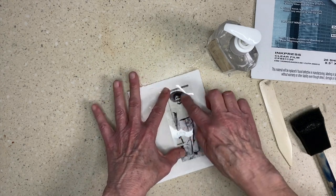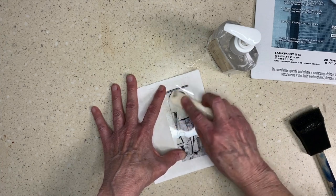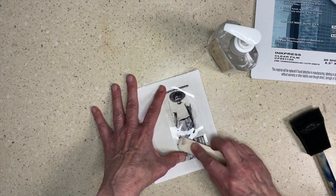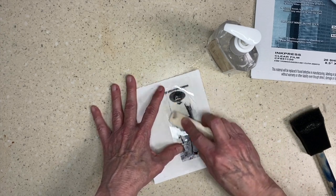So I set it down, take my bone folder or some other tool, and I'm going to burnish this image onto my teabag.